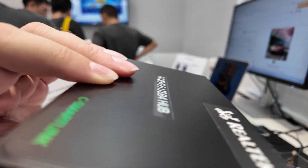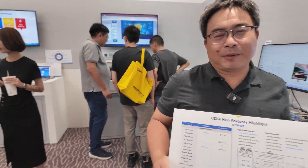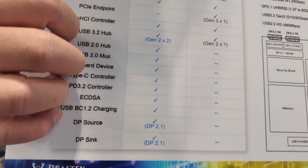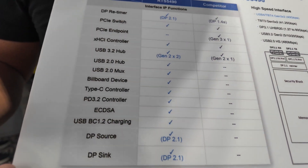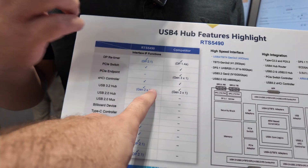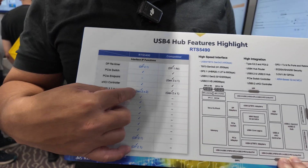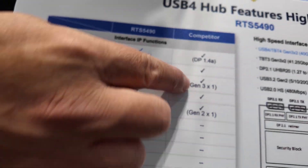Is this the best hub solution in the world? Yes, I believe so — because we integrate all the necessary IPs inside, so we can provide very high-competition solutions. We do USB 3.2 Gen 2x2 hub — 20 gigabits — which is twice better than our competitors.